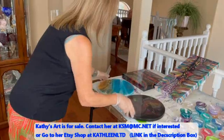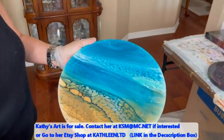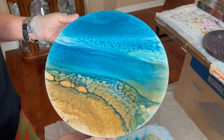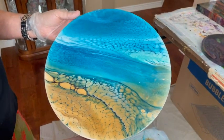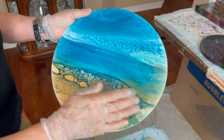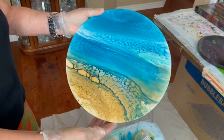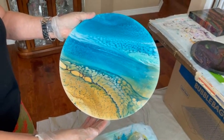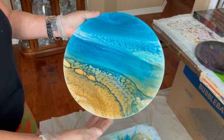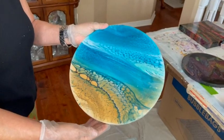The next one is my beach scene that I did. This is also resin and it's a 12 by 12 inch canvas. That turned out pretty cool. You can see the sand, the water, the clouds in the background. I feel like I'm in the Caribbean now. You can invite everybody there — everyone is invited.